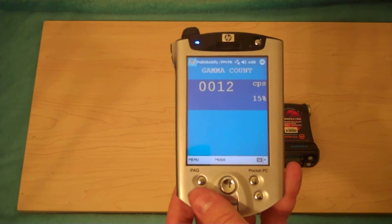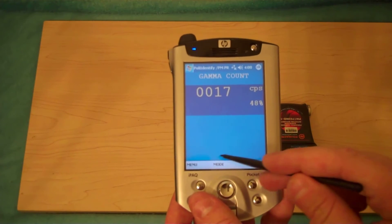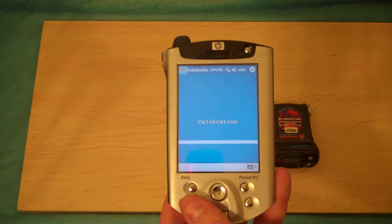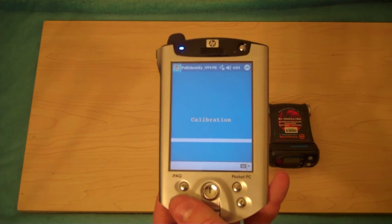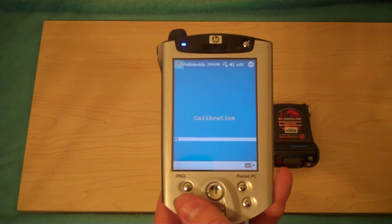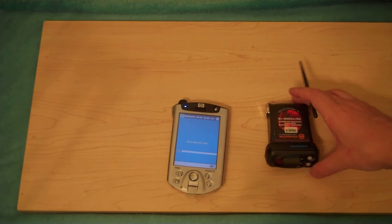This is actually detecting all the gammas in the area and giving you a real actual dose rate. Of course you're seeing counts per second right now, but in dose rate you're seeing the real dose per energy, not calibrated against Caesium-137. Now we're going to start a calibration for temperature, background counts, and so on.